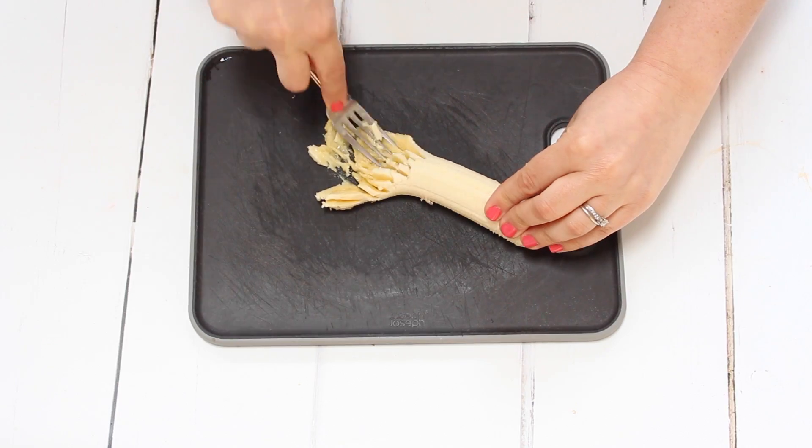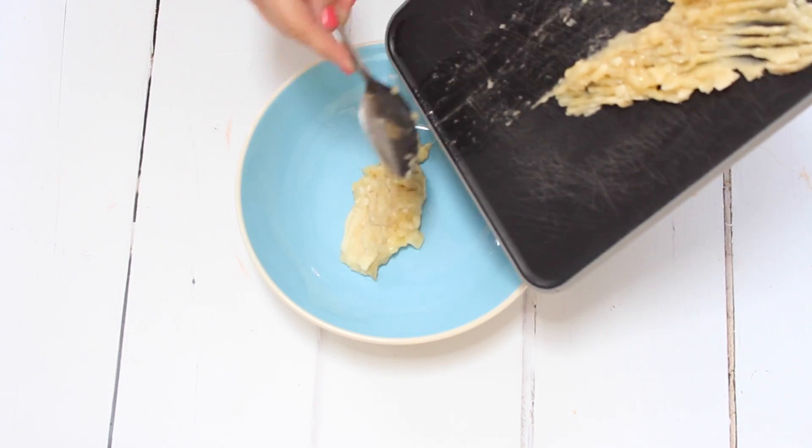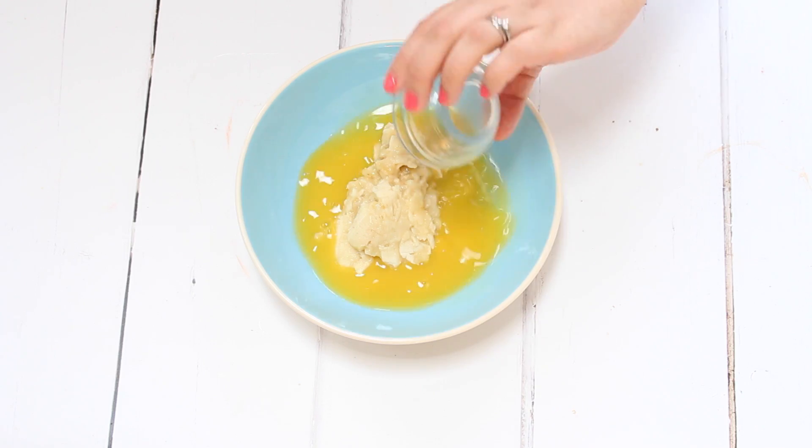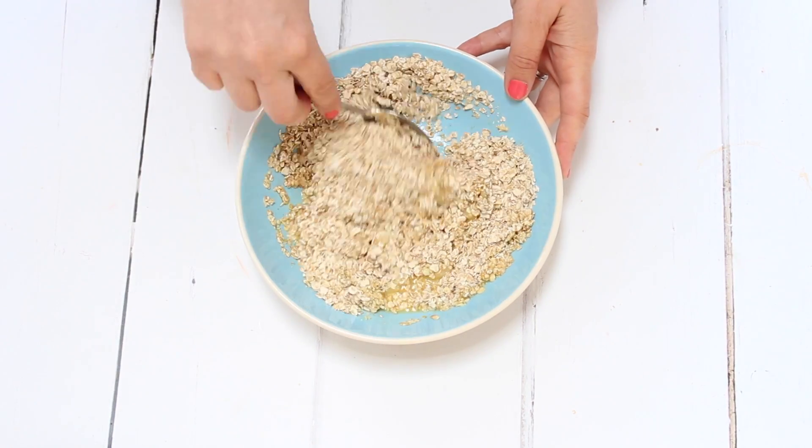First up, we need to preheat the oven to 170°C or 340°F. Next we need a banana, which we're going to mash and add to a bowl with some orange juice. We're also going to add in some rolled oats — that is the base of our cookies.